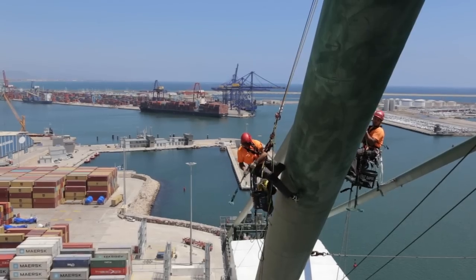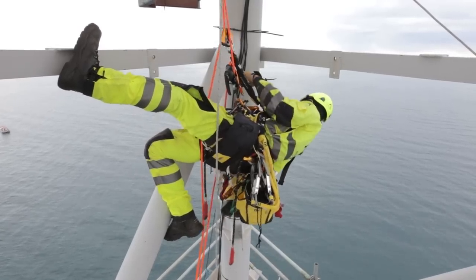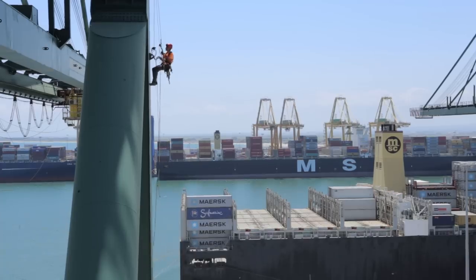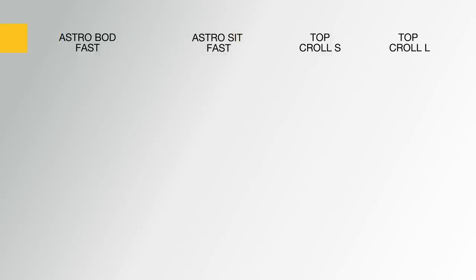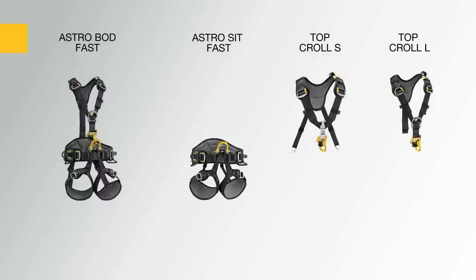Astro harnesses are designed for rope access professionals. They make rope ascending easier and are incredibly comfortable when suspended for long periods of time. Astro harnesses are available in two models: the Astro Bod Fast and the Astro Sit Fast, which is compatible with the Top Kroll S and Top Kroll L chest harnesses.